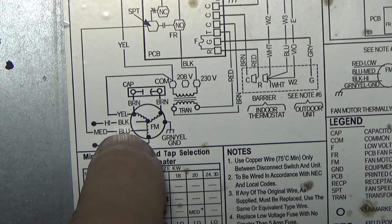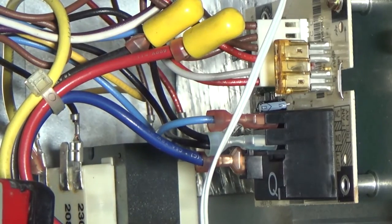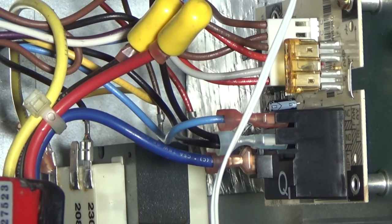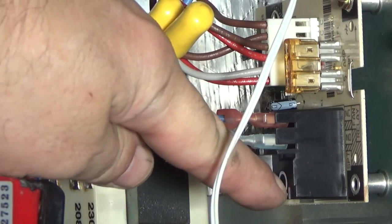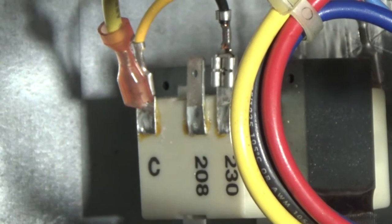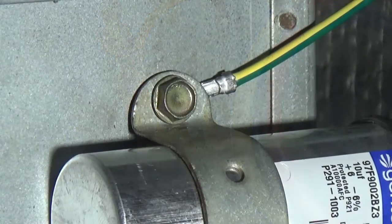It's a three-speed motor: red is low, blue is medium, black is high. In my unit it's only wired for one speed — the black and red wires are capped off. The blue wire goes to the fan speed tap, as indicated on the schematic. The yellow wire goes to the transformer — specifically to the common connection of the transformer. Take a picture of that too, and note that the ground wire goes underneath the capacitor mounting bracket.